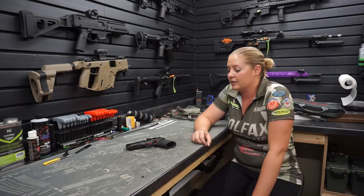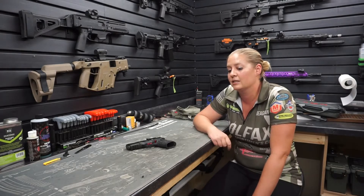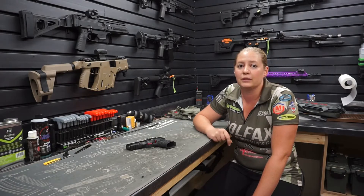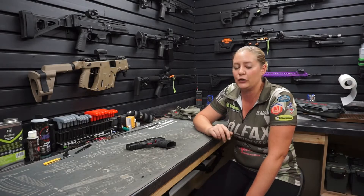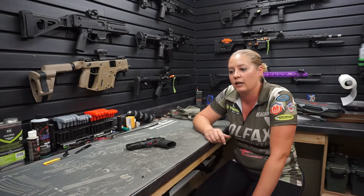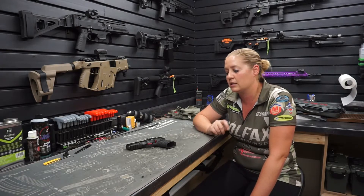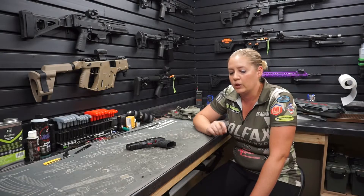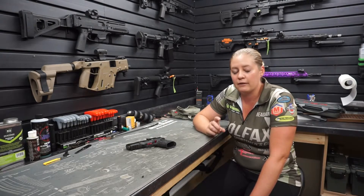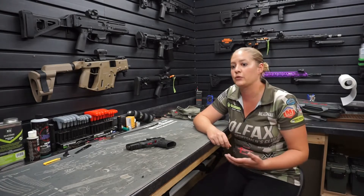Today — well first I should say — this is my very first YouTube coordinated video. I've posted some videos in the past, but they've all been of me shooting, and this one will be the first one where I actually go into detail on what I do after I've shot my guns, or shot many rounds through my guns.